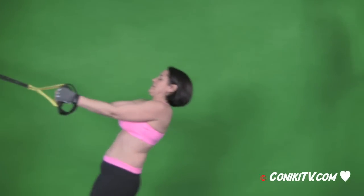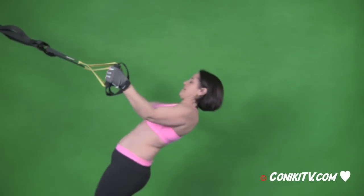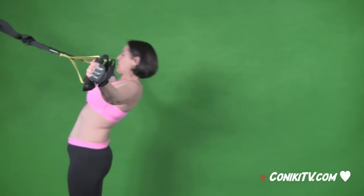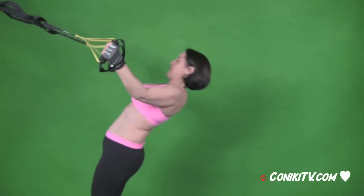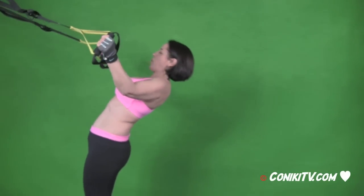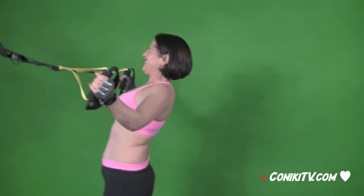Good, step back a little bit more and pull them all the way back. Do nine at the end, all the way back now — short ones there. And that's it, step back, ready. Full ones now, here we go, full ones.